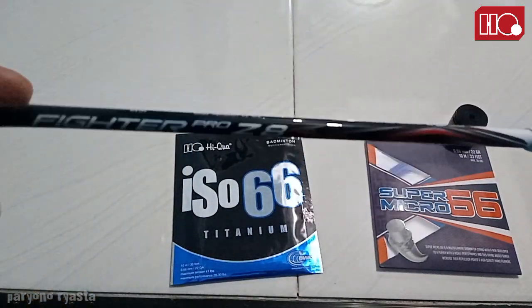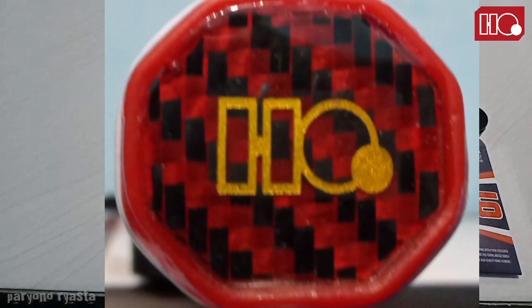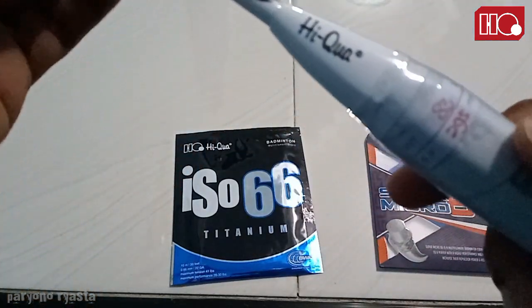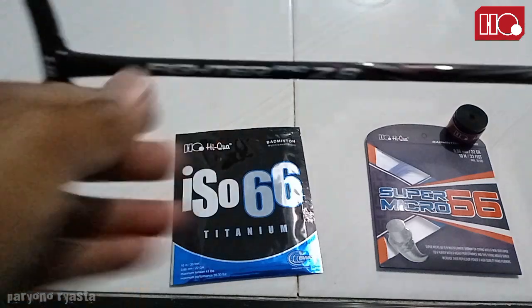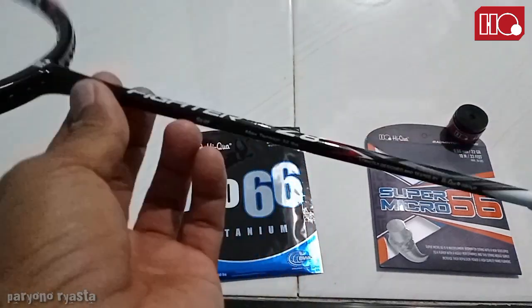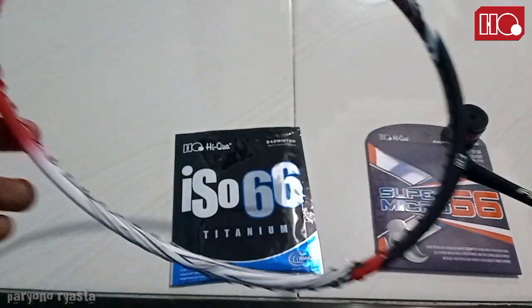Langsung aja kita ke spesifikasinya. Raket yang saya pegang ini, untuk end cap-nya karbon. Kemudian untuk grip-nya sendiri ini putih, warna putih. Disini ada hologramnya. Disini tertulis 83 gram dengan balance point-nya adalah 95 mm. Untuk shaft-nya kaku. Kemudian tebal atau lingkaran shaft-nya ini 7 mm, slim shaft, termasuk slim. Untuk T-joint-nya normal seperti raket-raket pada umumnya, nggak ada yang aneh. Frame-nya ini box frame.